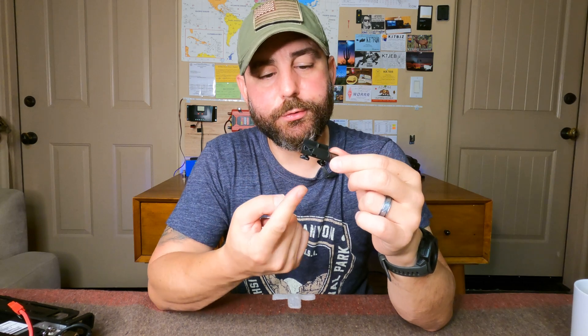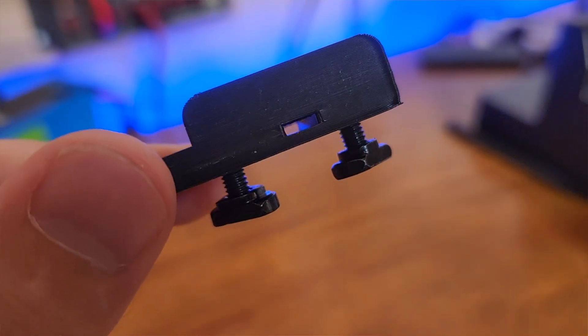Next, insert the provided screws into the mount. I usually just do a few turns so that the M-Lock hardware is captive for easy placement into an available slot.